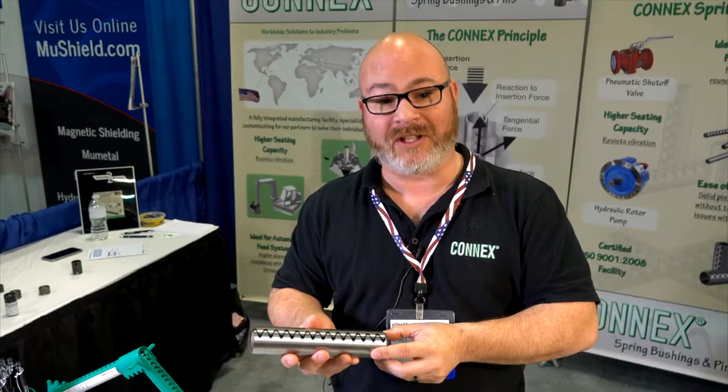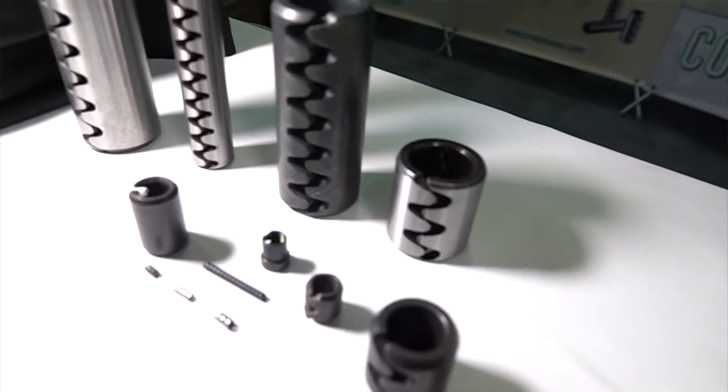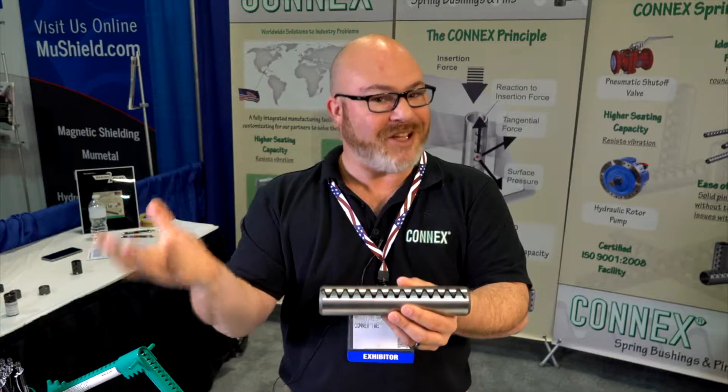What's the advantage between a Connex pin versus a roll pin? As the teeth touch on one side, it's going to give you a tighter seating in the housing. A roll pin can eventually vibrate itself out just based on its general nature, whereas this is actually giving an extra force — we call it a tangential force.